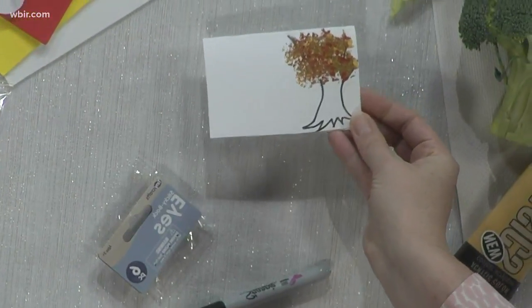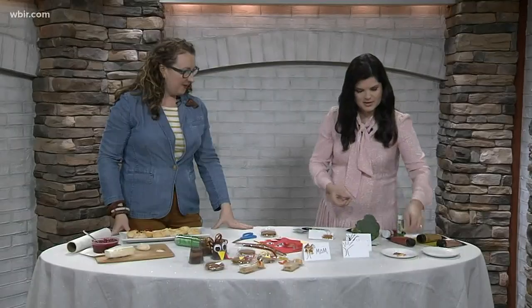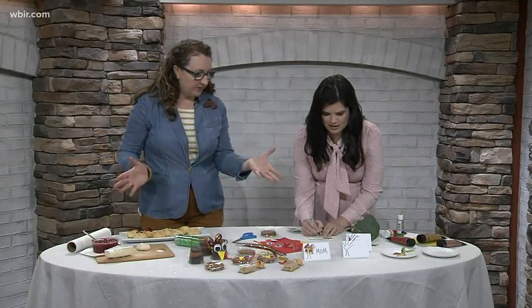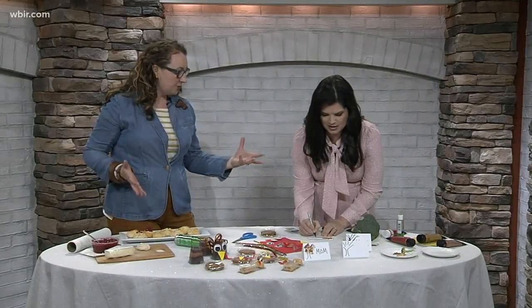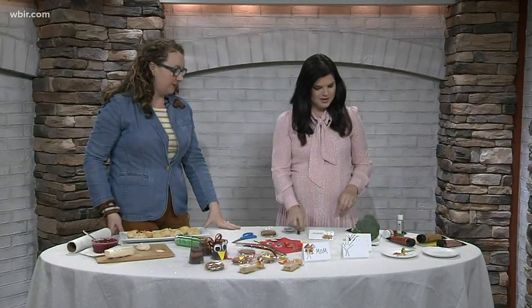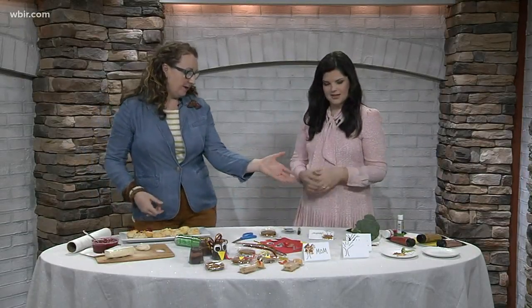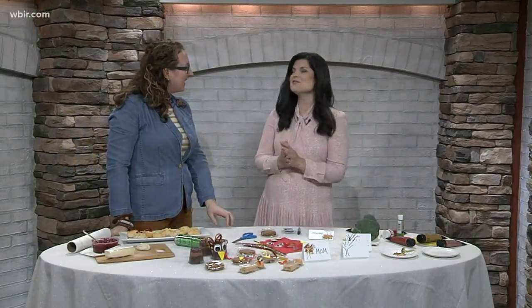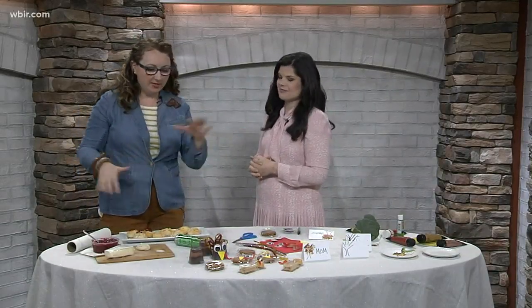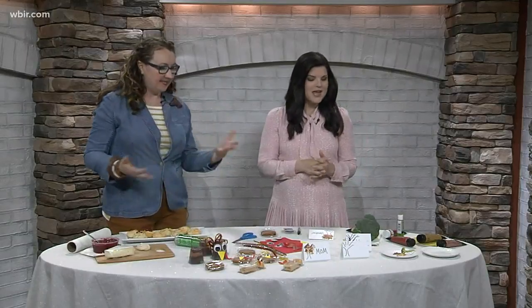Look at that — so cute, that's adorable! What kind of paint are you using here? This is just acrylic paint. I have a collection of colors, but you could pick this up again at the Dollar Tree. You don't have to spend a lot of money — just some white card stock and your broccoli, which you might want to keep separate from the broccoli you're serving for lunch that day. So many good ideas, and you have so many more on your website. So southernbellsimple.com — they can go to the site. I tried to put all of these on there, plus other things from Thanksgiving past and just other ideas folks might want to check out.